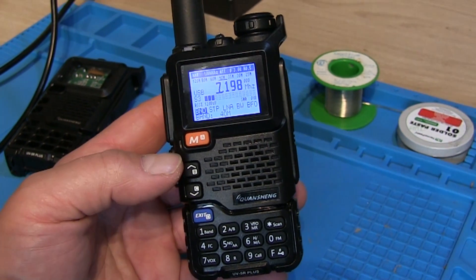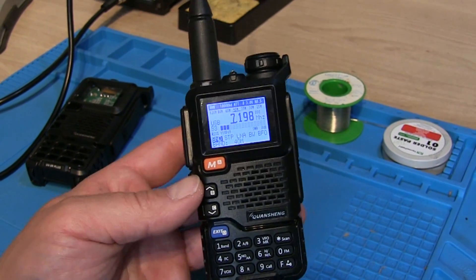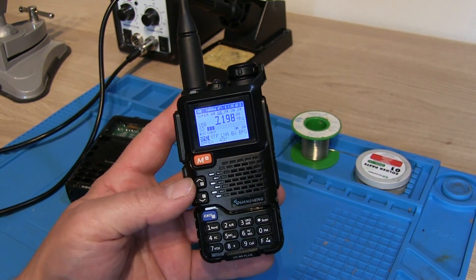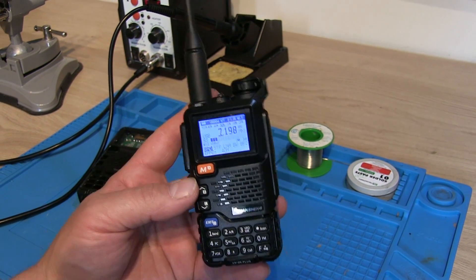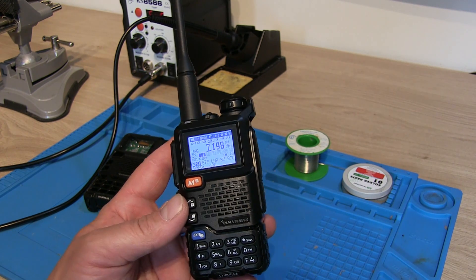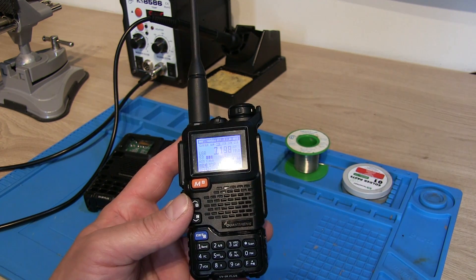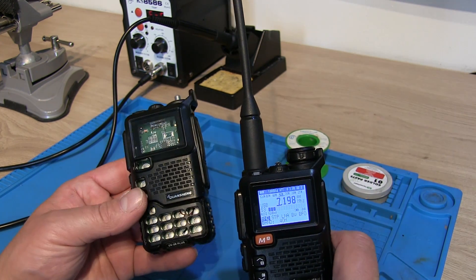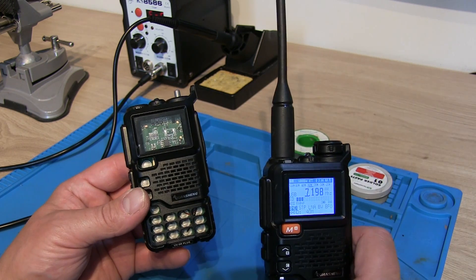If you've seen one of my previous videos where I fitted the HF-RX modification board to the Quansheng UV5R Plus — I'll leave a link in the description below — you might know a couple of things: one, that I'm not very good at soldering and could deal with a bit more practice, and secondly, I managed to destroy a UV5R Plus in the process.